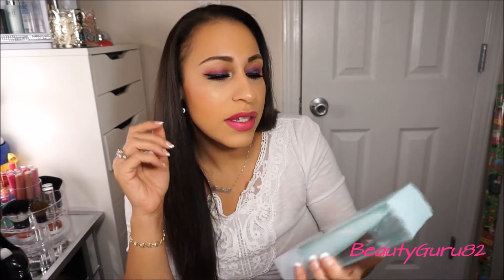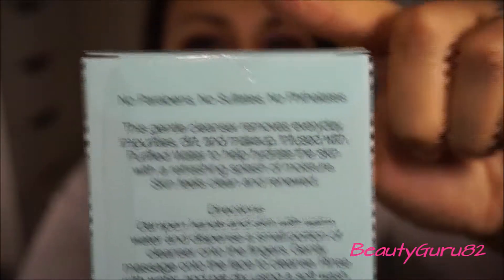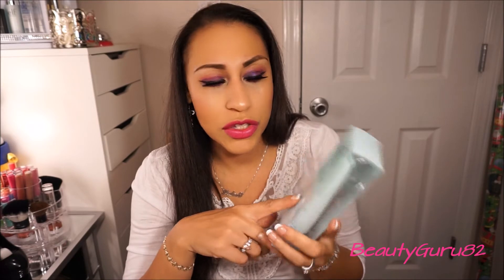The next thing I got was this ELF Daily Face Cleanser. I love this stuff — I'm almost out of the one I'm currently using. It has no parabens, no sulfates, and no whatever this other word is. I just love this product. The only thing is just don't get it in your eyes — it kind of has a burning feeling to it, so be careful. But it takes all my makeup off and it's just great.